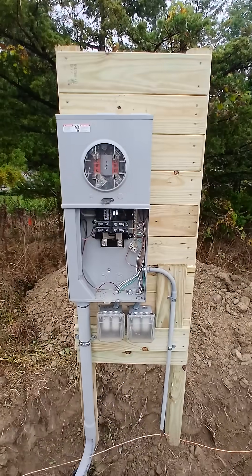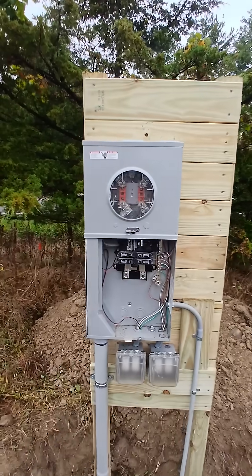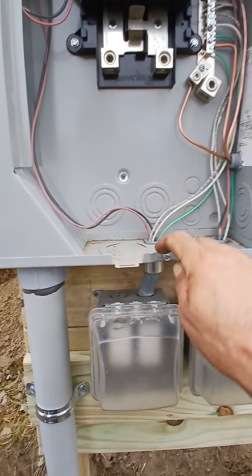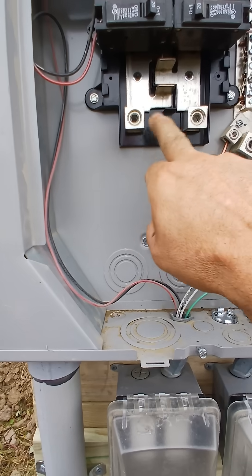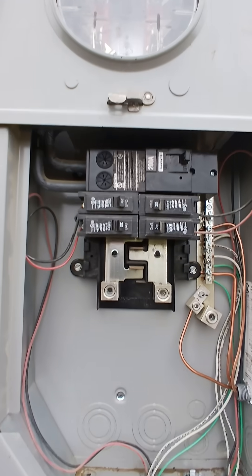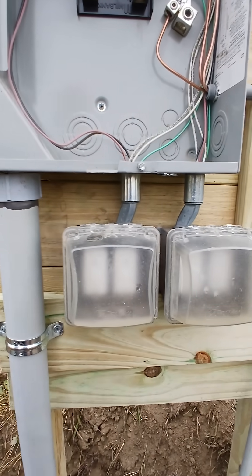This is a pedestal for temporary power, but I can use it permanently if I want. If I decide to leave it here and just run underground over to the house, all I have to do is remove these boxes, put my ground connection going to the house, and attach it to these terminals — it'll go straight through. This is a 200-amp power panel; right now it's got 4 20-amp breakers and 4 GFI outlets, so I can use it for temporary power or leave it here permanently.